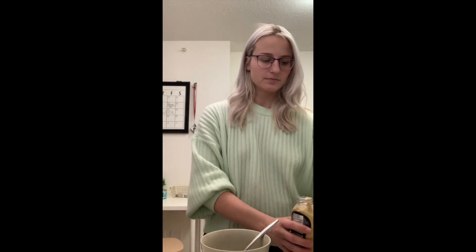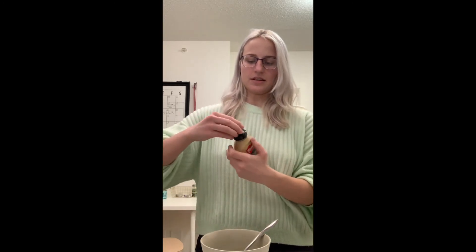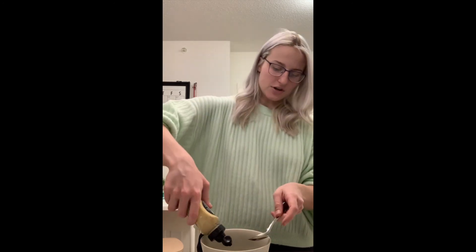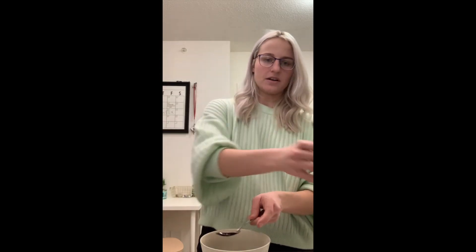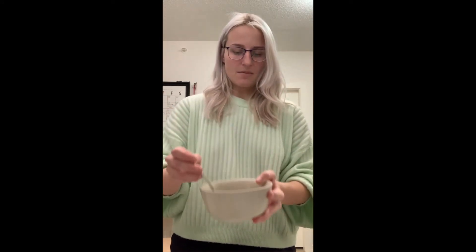The last ingredient for our dressing is the Dijon mustard — you're going to add half a tablespoon, just a little bit, to give it a little extra flavor. So half a teaspoon of that, and then we're just going to mix everything up.